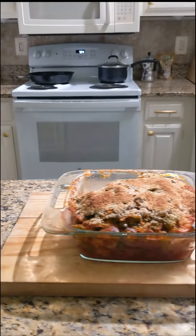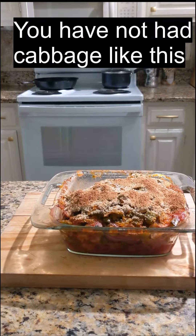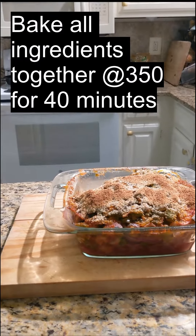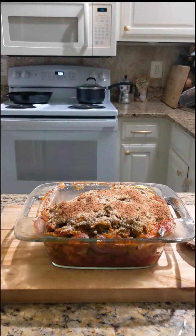You take the cabbage and you cut it into wedges. You steam it until it becomes tender. You put it all in the casserole dish. You make a sauce with the other ingredients, which are peppers, onions, mushrooms, tomato sauce, wine, water, salt and pepper. You make that quick sauce, you pour it over the cabbage, and you bake it in the casserole dish for about 40 minutes at 350 with bread crumbs on top.